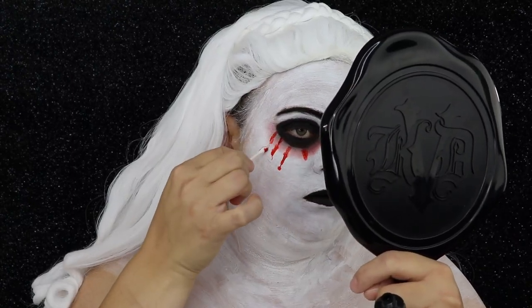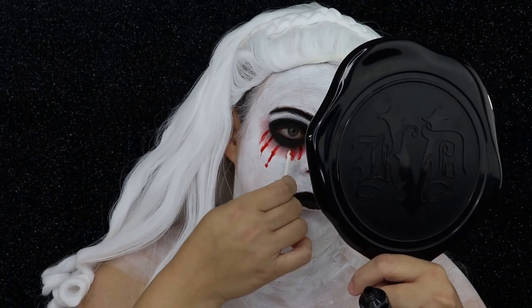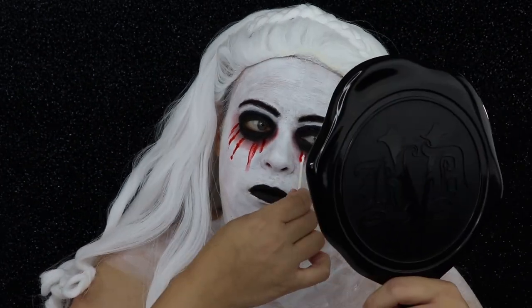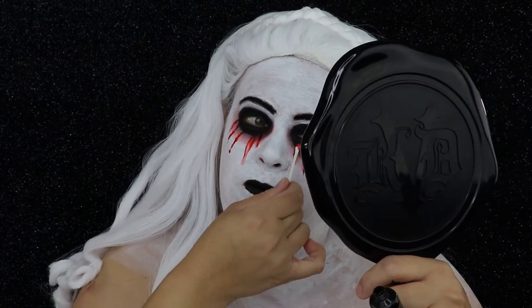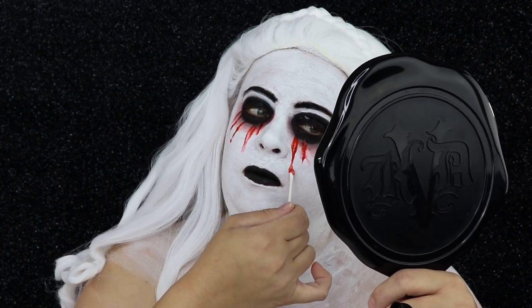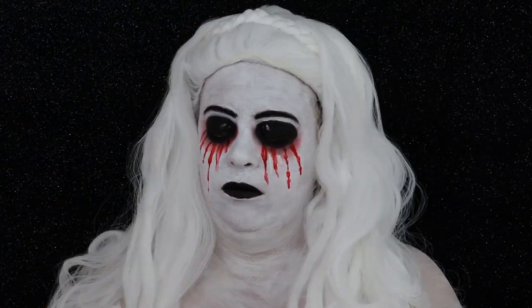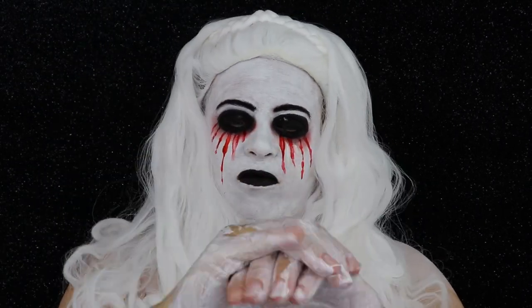Taking some of my liquid blood, I'm going to take a Q-tip and start making blood drips so it looks like I'm crying blood.